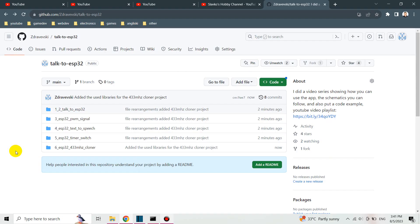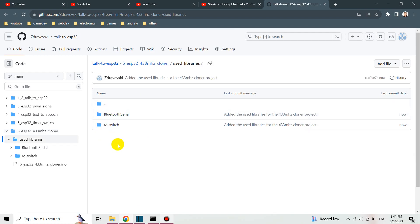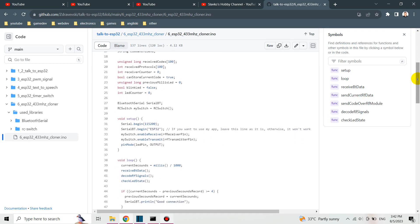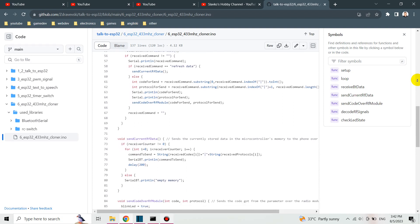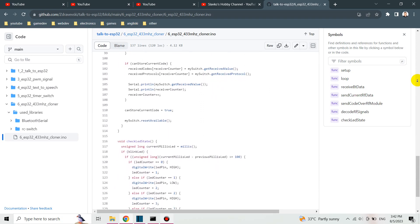I'm going to put some links to the GitHub repo. I also put the libraries I used — you can access, download, and import them into your Arduino IDE. This is the code I wrote. I'm not going to go into a lot of detail about the code, but if you know just a little bit about programming it should be straightforward — some methods, if-clauses, and things like that. You shouldn't have any problems understanding it and changing it to suit your needs.